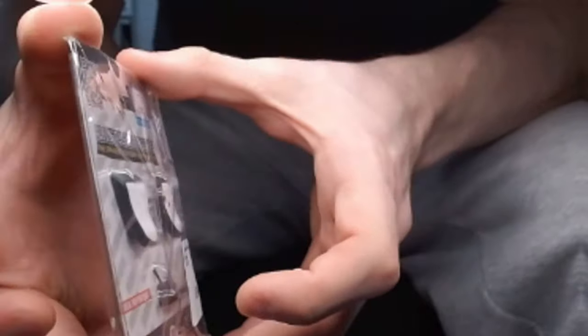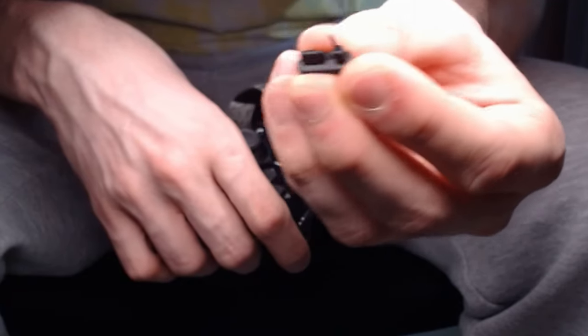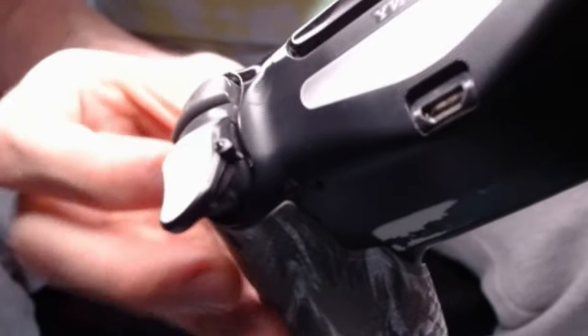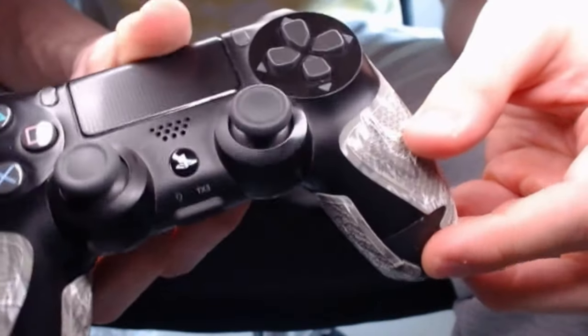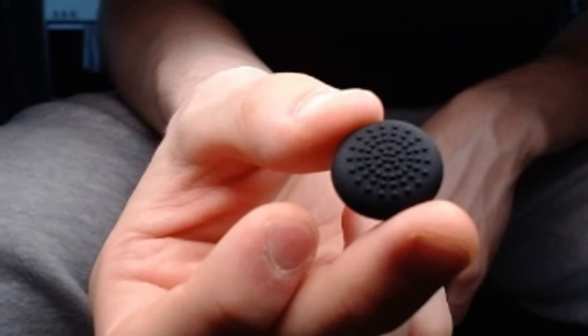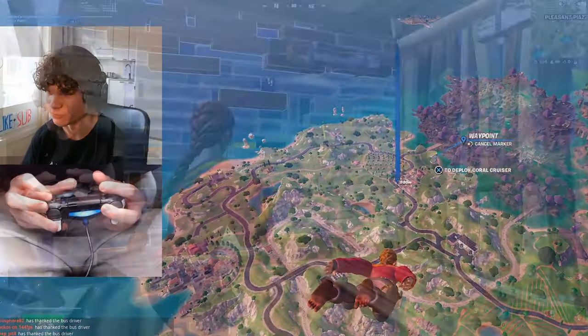Next we have these adjustable triggers, and this is something I have never seen before. Putting these on is simple — you just snap them into place like this. They come with a screwdriver and you can adjust the screw in the trigger stops, which is what's actually stopping the trigger from going all the way down. You can also store the tool here. And just like that, our final controller is ready — we've got the low-rise thumb grip, controller grip, and these trigger stops. Let's put this bad boy to the test.